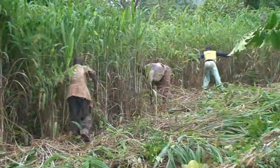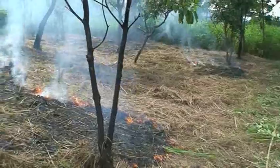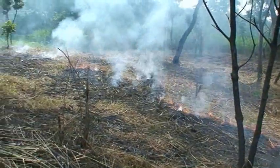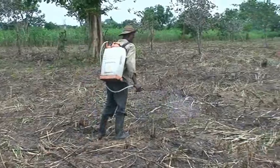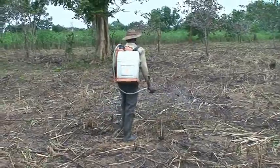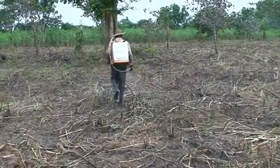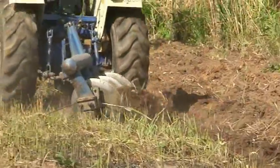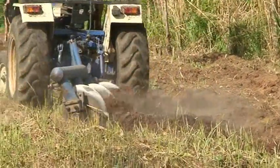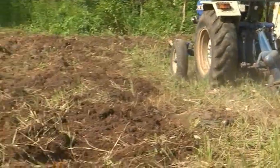For zero tillage land preparation, clear the site of shrubs and stubble. Controlled burning measures can be employed when trash is heavy. Alternatively, spray the field with recommended herbicides to kill emerging weeds. In tillage or mechanized farming, plow and harrow the field to provide sufficient tilth for good root growth.